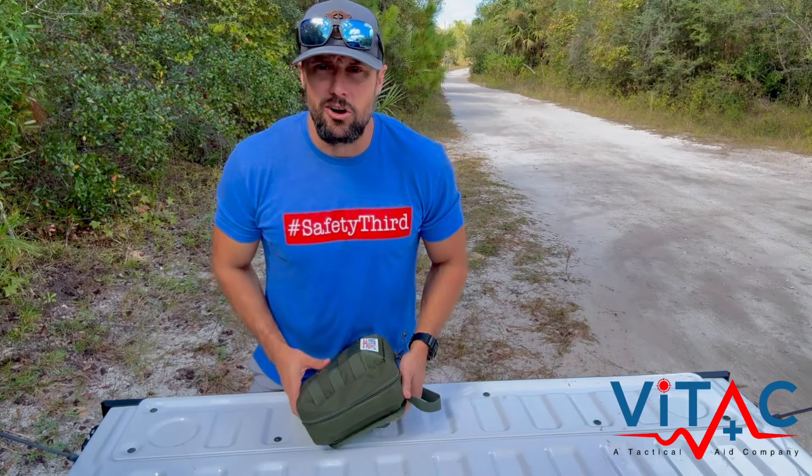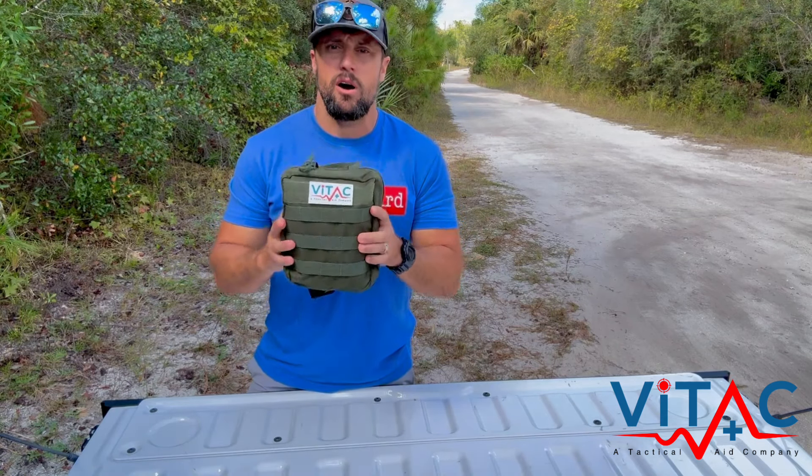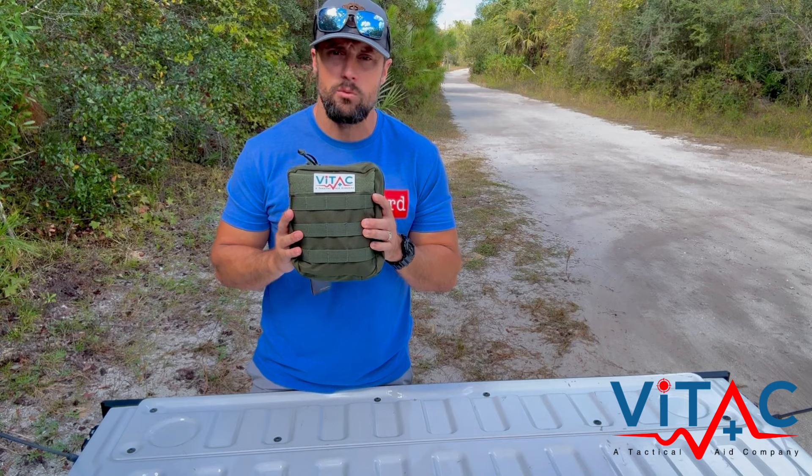Hey, what's up everybody? Sterling again with Vitec. We appreciate you guys. This is going to be your run through of the Adventure First Aid Kit. AFAC is what we like to call it.